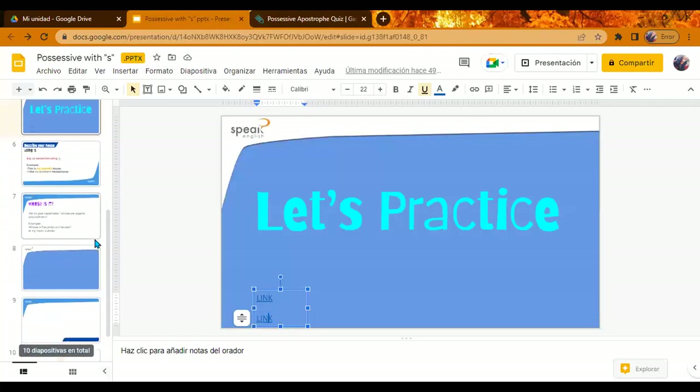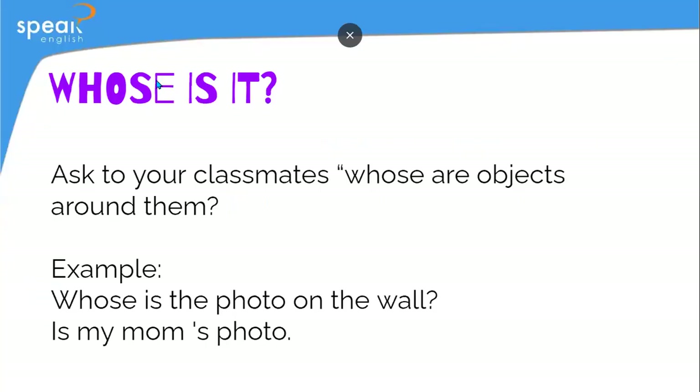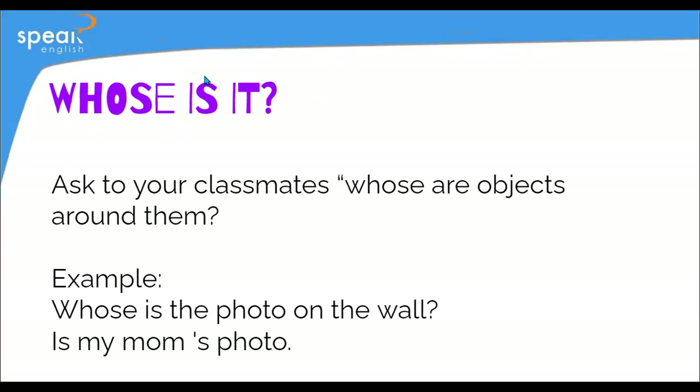I think we have time for one more activity. Do you know the meaning of 'whose'? What is 'whose'? What's the definition of 'whose'? No? Don't worry. 'Whose' is like asking about the owner — whose is it?